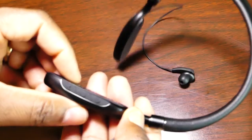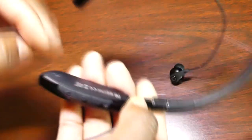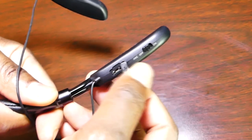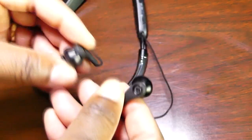As you can see you have your multifunction button, your volume up, your volume down — which doubles as track forward and track back. As we continue to look around you can see you have your on/off button for your noise cancellation. And you also have the spot where you plug in your Micro USB charger to charge the headset up. Once again, feels very premium and solidly made.